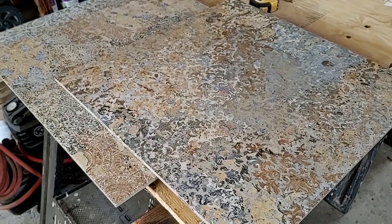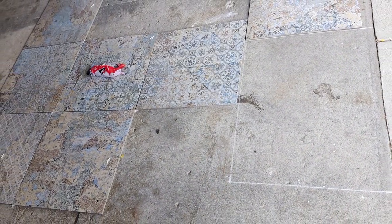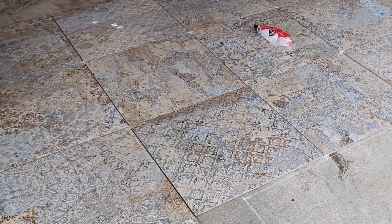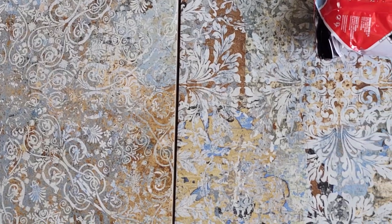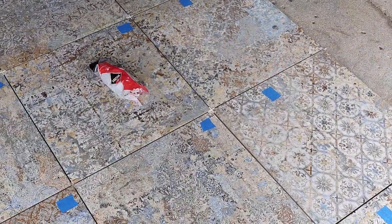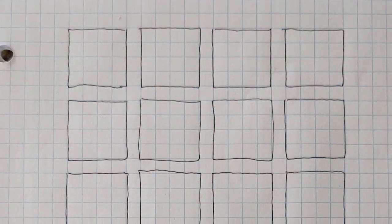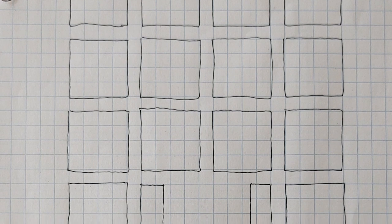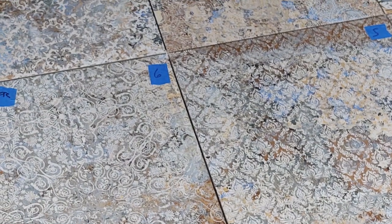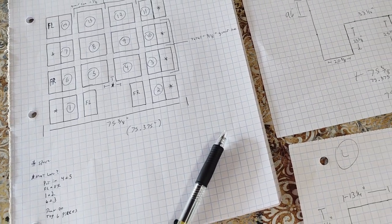Once I decided on the tiles I had to set up the pattern, since each one was different and I couldn't have repeating pieces. I laid it all out on my garage floor — I literally drew my wall on the floor and laid the tiles out in the order I was going to put them on the wall. I placed blue painter's tape on each piece and numbered them. I wanted to lay them out so the grout line went right up the center of the fireplace — the fireplace has two doors that open — and I wanted that to match up with the center of the TV all the way up to the ceiling.